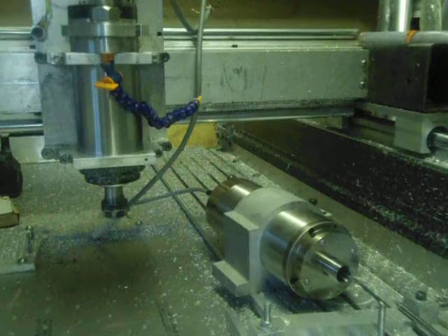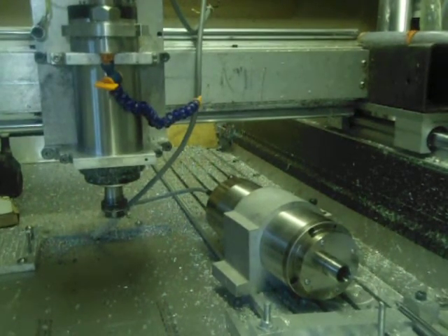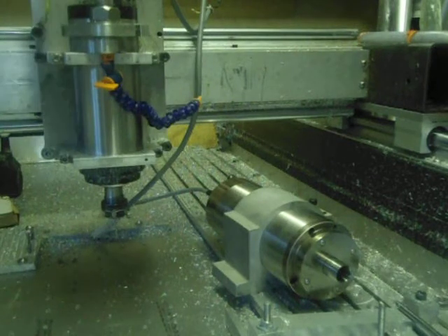Now I'll go straight to 24,000 RPM up here. That's at full speed.